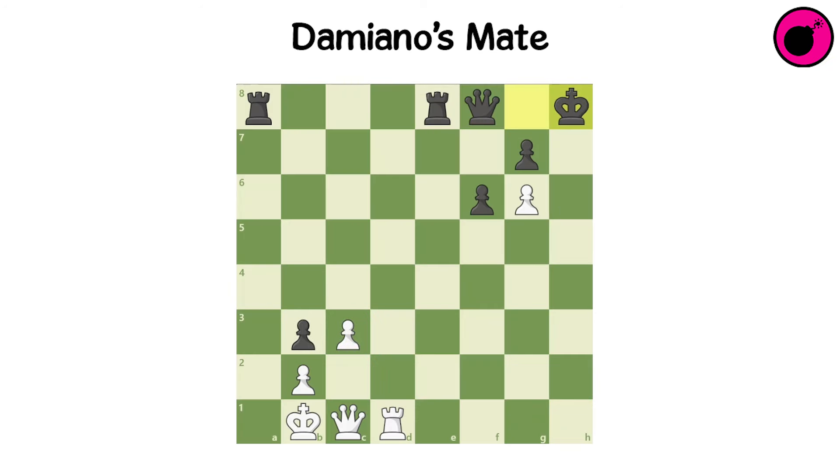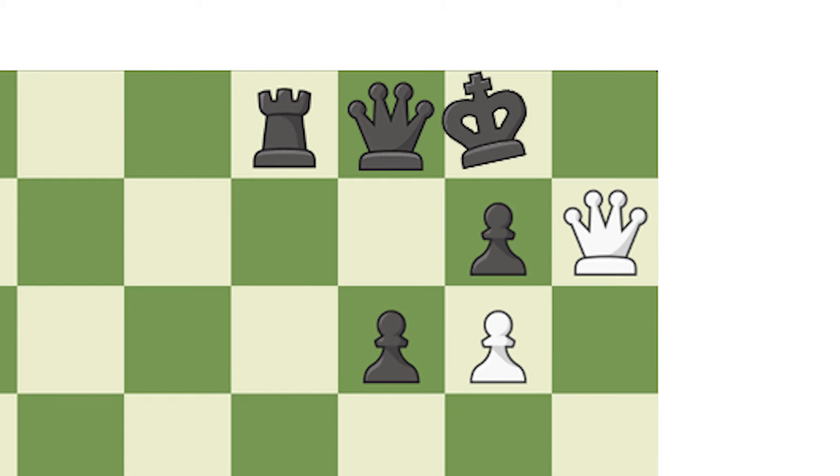Damiano's Mate. In Damiano's Mate, the rook sacrifices itself to clear the way for the queen to deliver the checkmate. See you on the other side, my dear.